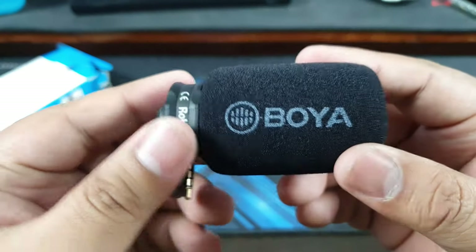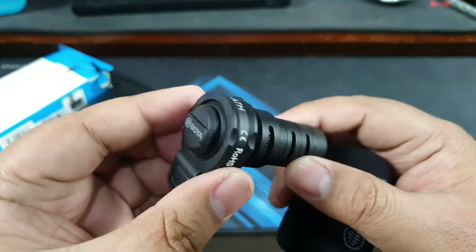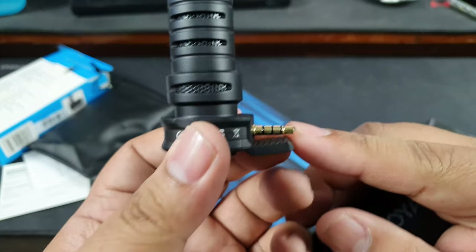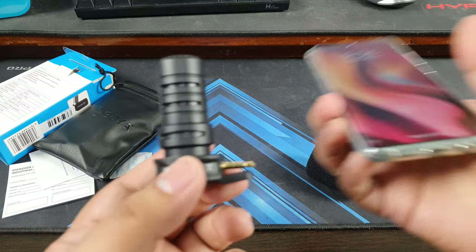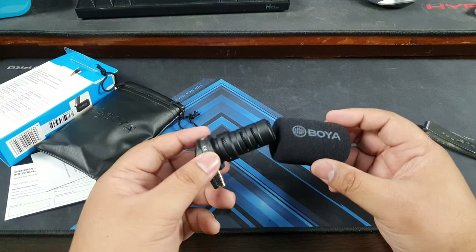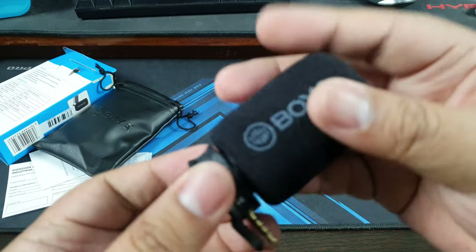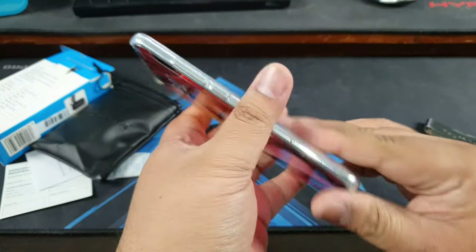And then we have this microphone right here. We have the Boya foam cover and then the microphone itself — this is probably a cardioid or shotgun pattern. We have Boya branding and the model number BY-A7H. And then we have the TRRS connector. TRRS is made for smartphones because on most phones headphones are four-pole TRRS. This is not the one you plug into DSLRs and mirrorless cameras — those use three poles just for the microphone. Here it basically has a dummy pole that works as the headphone pole, but of course it does not have a headphone.